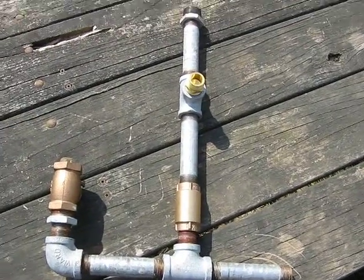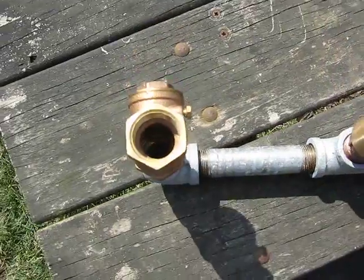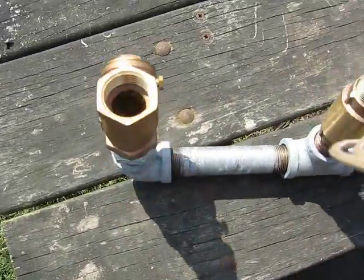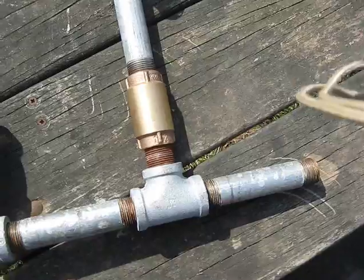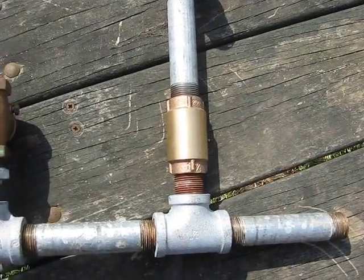What it is basically is just there's a check valve — a swing check valve right here. There's a swing check in there, and a foot valve or an inline spring assist check.